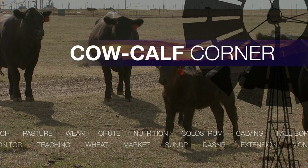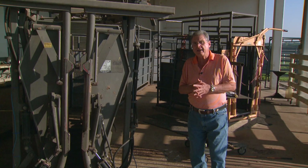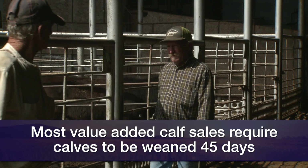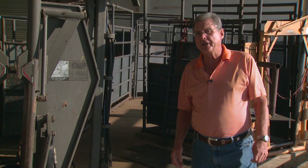Many of the upcoming value-added calf sales will be taking place in October, and that means that those folks involved with those kinds of calf sales will be wanting to watch for the proper weaning dates, because most of those value-added calf sales require the calves are weaned for at least 45 days before the sale date. Some producers may wonder, why 45 days? Why isn't just 30 days or 20 days long enough? Well, there's some really good research that takes a look at that particular question, done in Iowa a number of years ago.